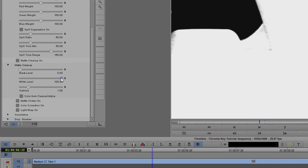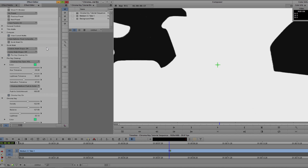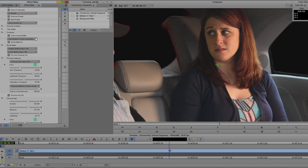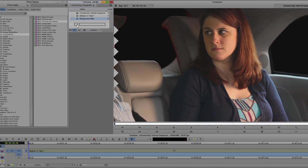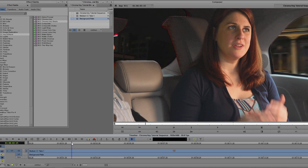The first thing I want to do is enable Matte Cleanup. In the Matte Cleanup subgroup, I can tweak my black and white levels to finalize my matte. I generally like to scrub through the video to make sure that the matte is solid throughout and that there aren't any moments where some of the keying fails. Once I have the matte where I like it, I can turn off the View Matte and drag my background plate right onto the V1 track. That's looking good, but there's still some roughness around the edges of my key, and I want to smooth that out.